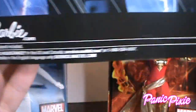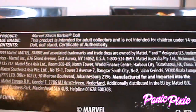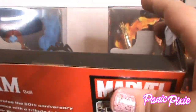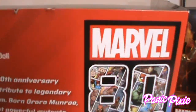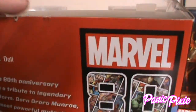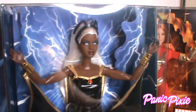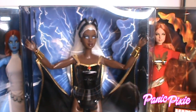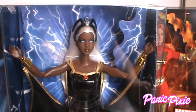I almost don't want to take these dolls out of their boxes because their boxes are so cool. Look at how cool she looks in her box — look at all that lightning!